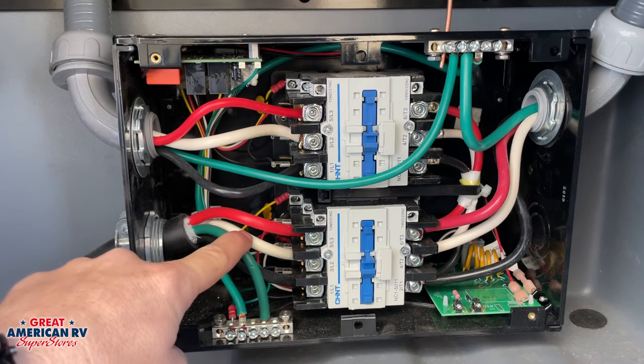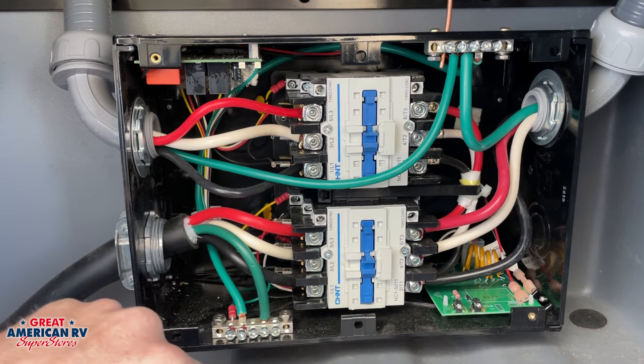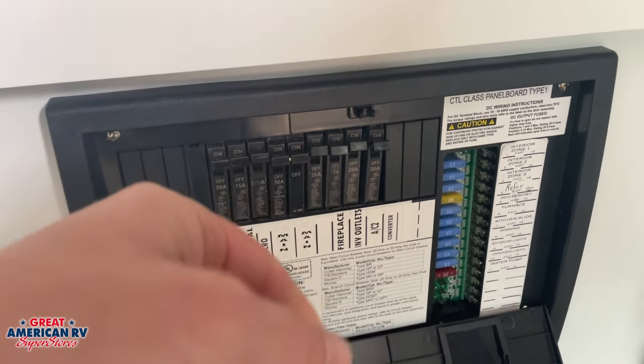If we don't have power here, we need to check the power at our pole where we're plugged in and make sure we don't have a breaker off there as well. If you have power here and here, then we need to check our main breaker panel on the interior of the unit.